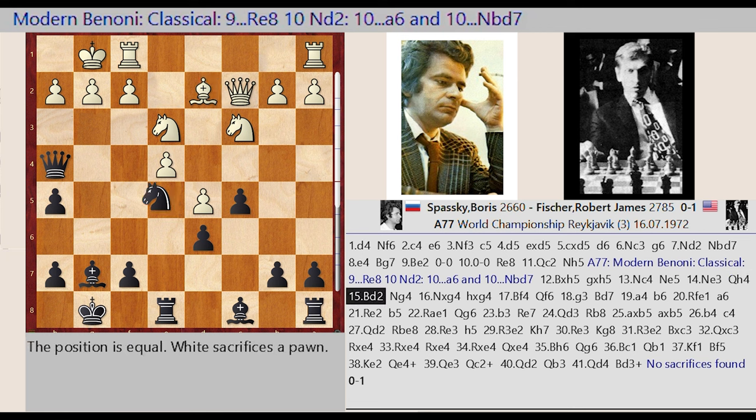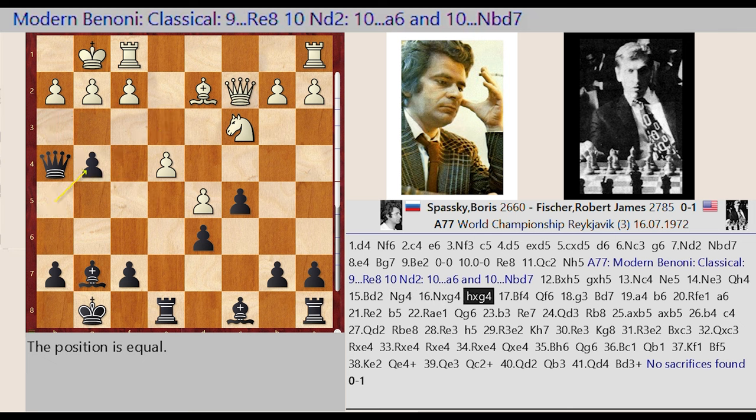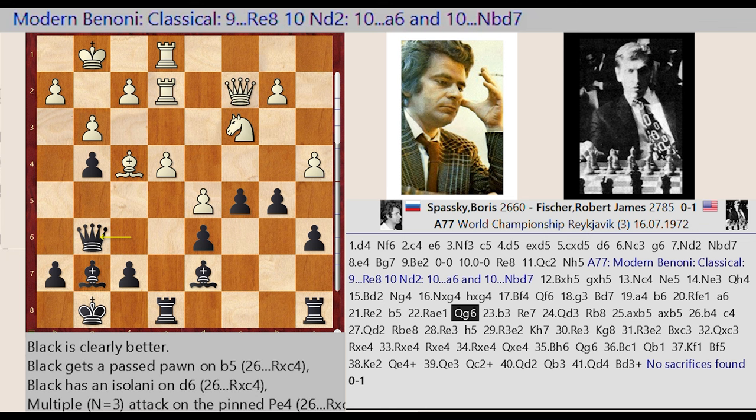Ne3, Qd8-H4, Bc1-D2, Nd5-G4, Nd3 captures G4, Nd5-H5, G5 takes G4, Bd2-F4, Qd8-F6, G2-G3. Bc8-D7, A2-A4, B7-B6, Rf1-E1, A7-A6, Re1-E2. B6-B5, Ra1-E1, Qf6-G6, B2-B3.